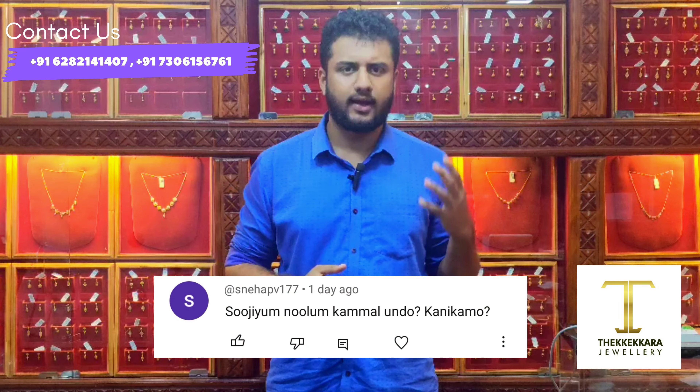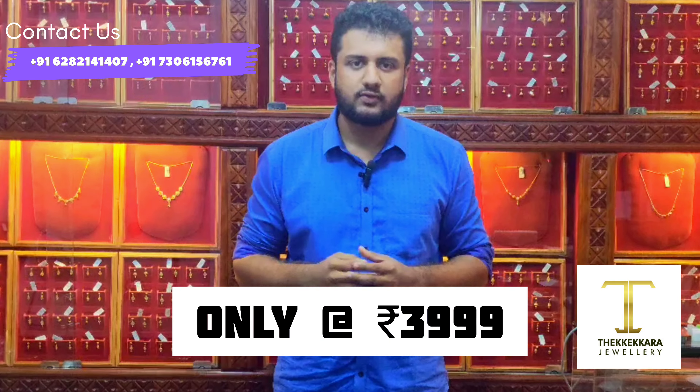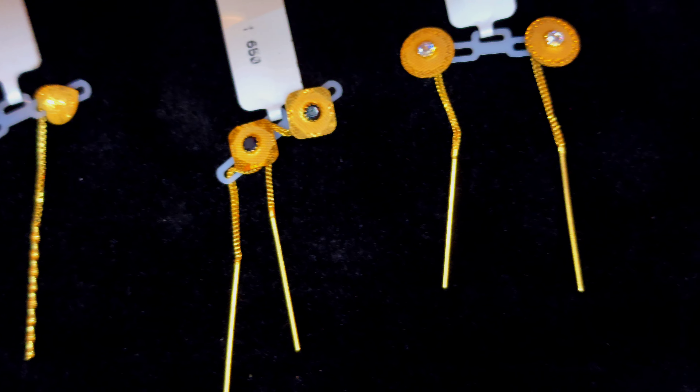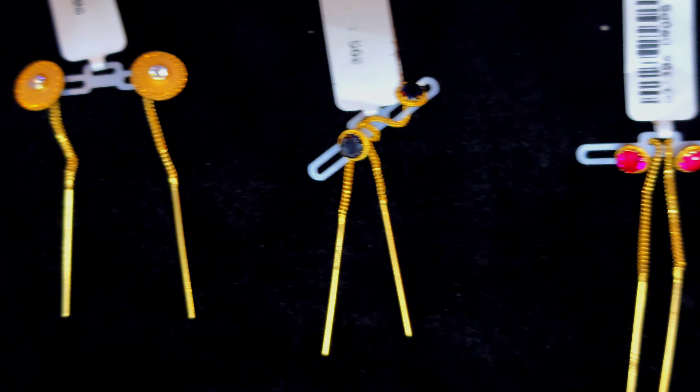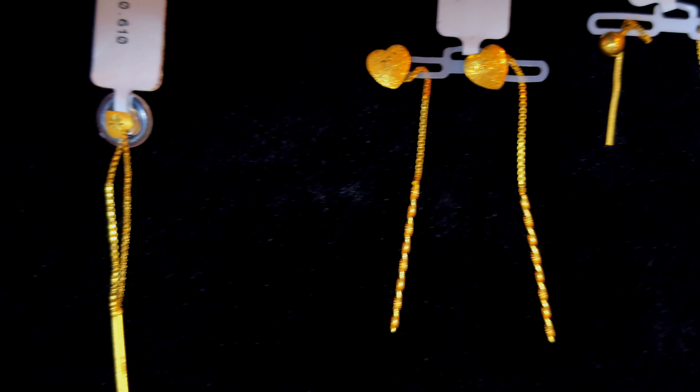I don't know if you're a fan of Suji Nulu. That's why I'm not a fan of Suji Nulu — we are a lot more trendy. We are a fan of Suji Nulu. If you're a fan of Suji Nulu, I'll be a fan of Suji Nulu.